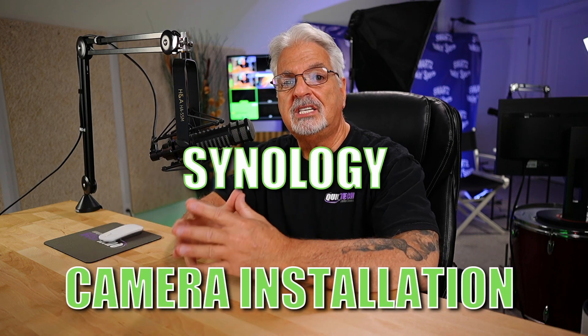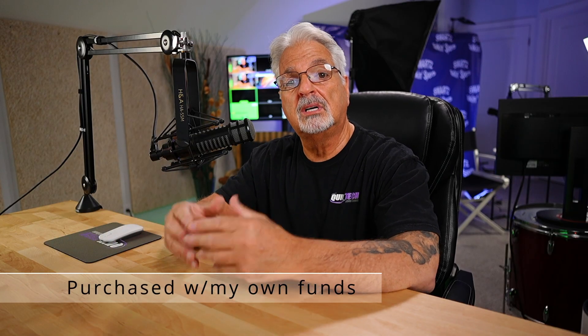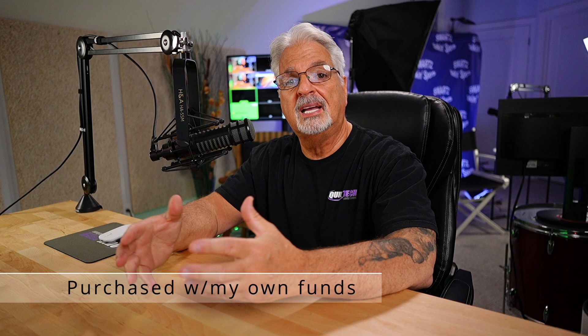So today I'm installing the Synology TC500 turret cam on my front porch. You'll see the entire installation process from start to finish, sped up of course, and then we'll come back here to the computer and we'll get it set up in Synology Surveillance Station.